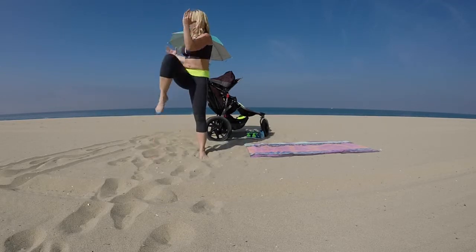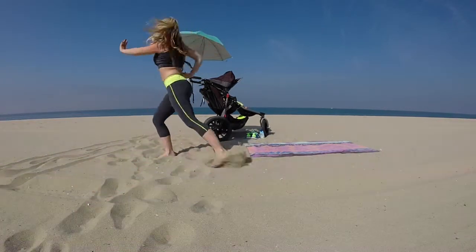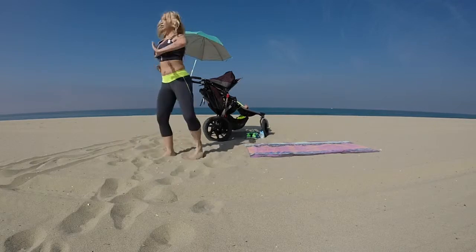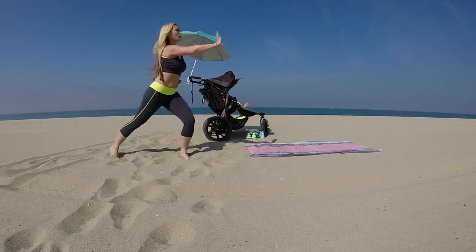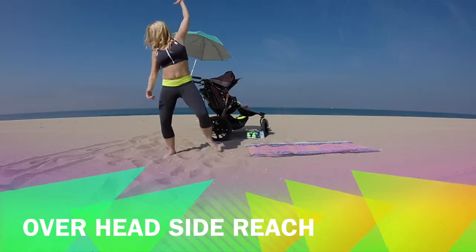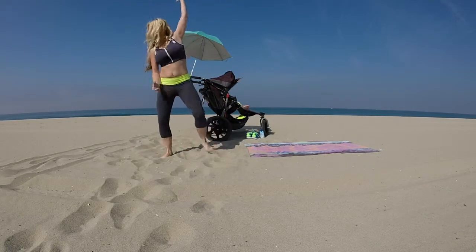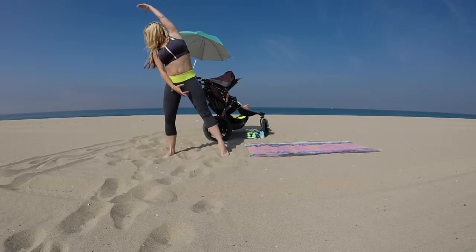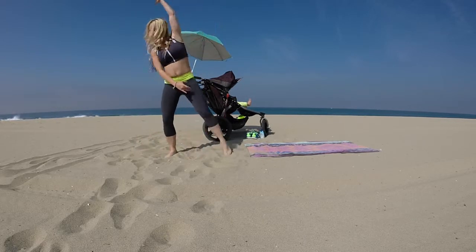Crunch. Alright, we're going into a press lunge. You're pressing all the way through the palm of the hand, keeping the back leg straight. You really want to get a stretch through the hip flexors, engaging the arms. Now we're going to do a side reach — reaching over our head and engaging our oblique as we stretch the other side. The head follows the arms.